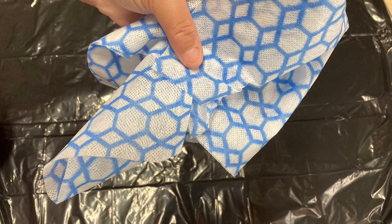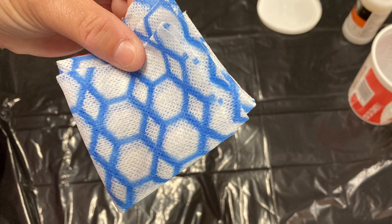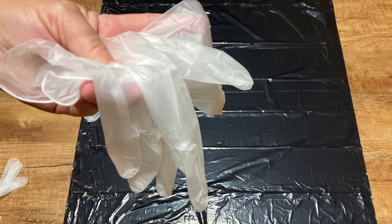I use a reclosable airtight plastic container for my cloth just so the cloth will stay wet. This is a lint-free cloth that I bought at the dollar store and I ended up cutting it down to a manageable size. I highly recommend that you use gloves of some type.